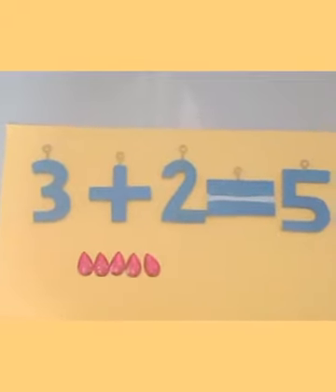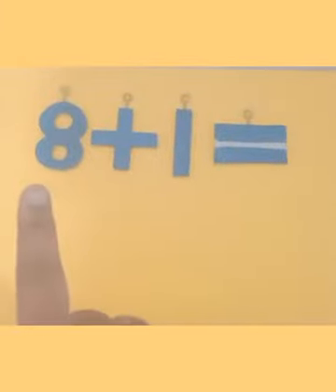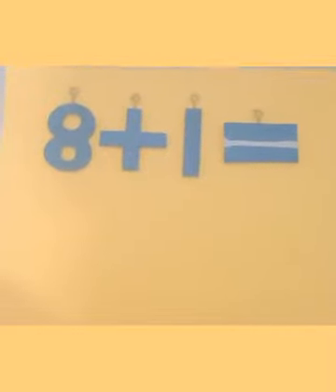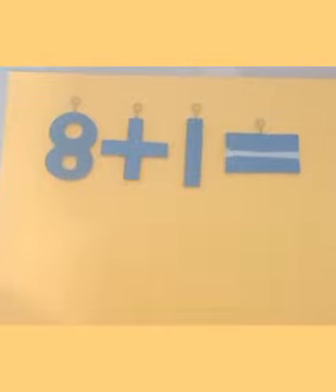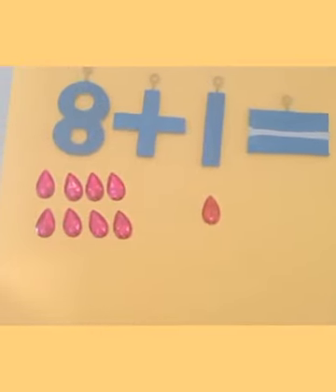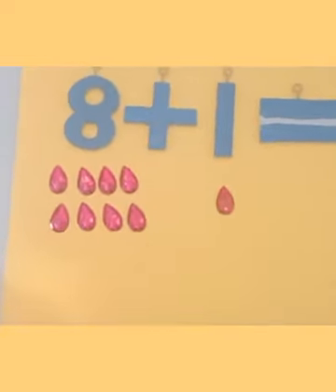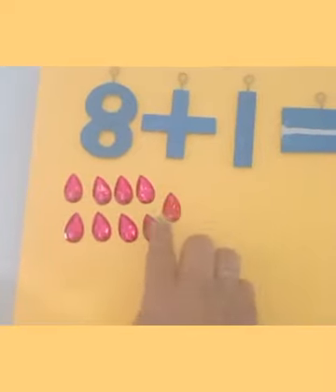The next question is 8 plus 1. You will keep eight objects or draw eight balls, and then one object or one ball — you can draw lollipops, ice creams, or houses. Here I have one, two, three, four, five, six, seven, and eight diamond shapes, and one diamond shape for number 1. When the addition sign comes, we put them all together and count.